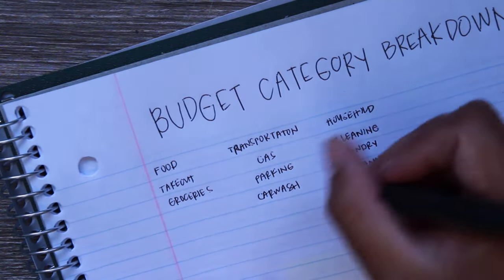So budget overview, master list, and budget category breakdown are done. Next week I'm going to be doing a debt overview and debt tracker setup. I hope you enjoyed this video and will enjoy this series. Let me know in the comments if you're using a notebook as your budget planner or if you plan to build it out with me over the next couple of weeks. Thank you so much for watching, especially for watching till the end. I'll talk to you in my next video. Have a good one, guys. Bye!